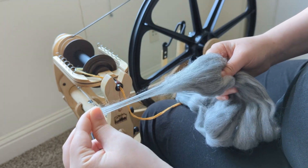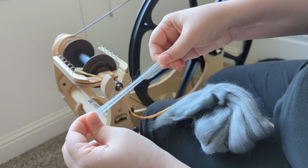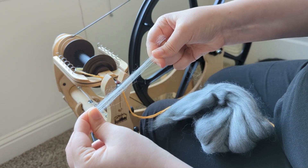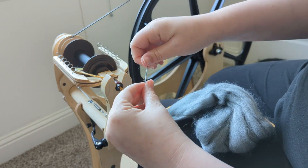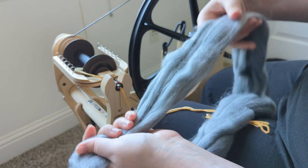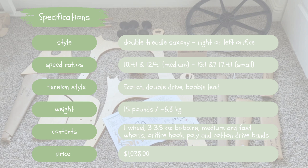Before I break down my experience with the assembly, I wanted to introduce you to this wheel first. This is the Flat Iron spinning wheel from Schacht. Here's a little bit of their description: 'The Flat Iron spinning wheel rises from a flat-packed box, much like Boulder's iconic Flat Irons tilted up from a once horizontal position. The elegant design of the formed maple ply body calls upon the same drama that makes the Flat Irons so striking.'